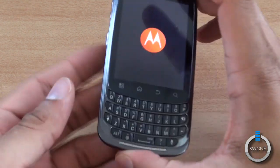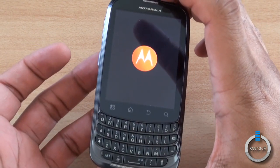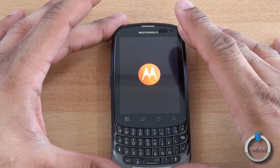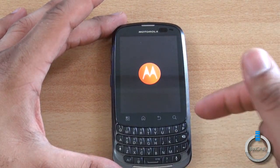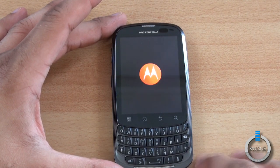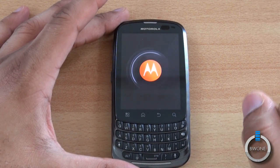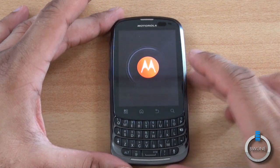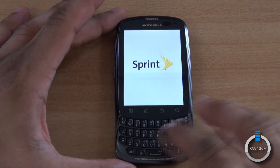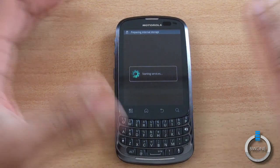I wanted to make one correction while this is powering up — that slot back there is actually the microSD card slot, not a SIM card slot. This is just a domestic phone; you can't travel overseas with it. But it does include a microSD card slot to expand storage. It just comes with 4GB internally, with 2.2GB available to the user. You do get a 1.2GHz processor inside as well, plus Bluetooth, Wi-Fi, GPS, and all the other connections. This device is 3G only — it doesn't have 4G WiMAX capability, which is a little unfortunate.